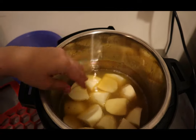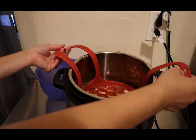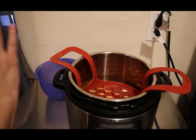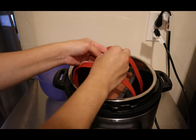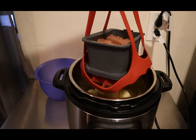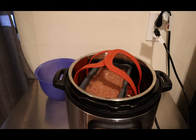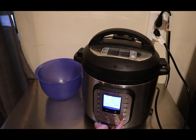Press the potatoes down so they're even, because we're going to add our trivet — or if you have this silicone sling, it's great for removing the pan. They sell it at Target, and it's also available online. So you're going to keep your two cups of chicken broth and potatoes down there, put your meatloaf on top, add your lid, and pressure cook for 30 minutes on high.